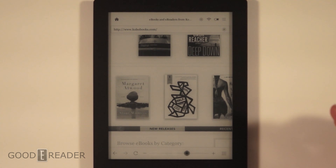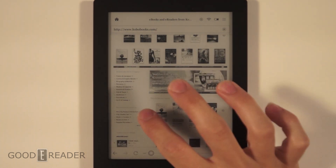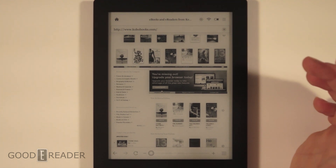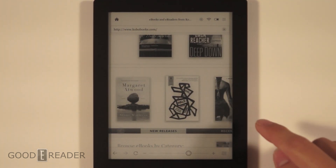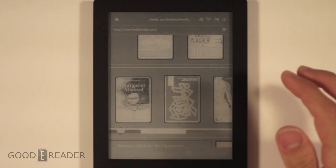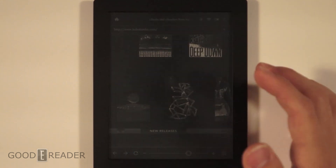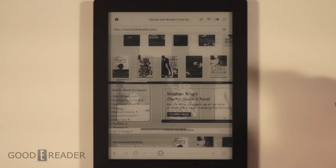If I'm not mistaken, we should have a double-tap zoom available as well. Let's let things load and go double tap — yes, that indeed does zoom in. So this is very similar to the experience on the Kobo H2O. The double tap doesn't bring you back out, so we'll have to use the zoom bar to get out.